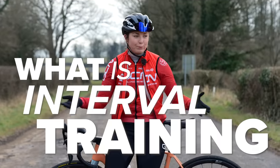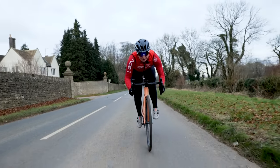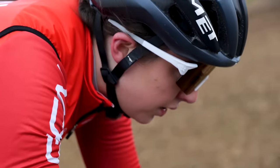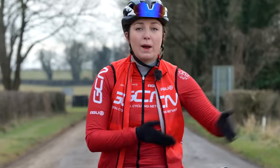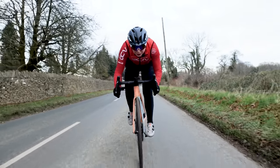What is interval training? Well, it's hard — that's what interval training is. But in very simple terms, interval training is alternating between high and low intensities. This can be anywhere from 20-second max sprints to longer three-minute efforts, or even 30-minute blocks of intervals at a certain intensity.